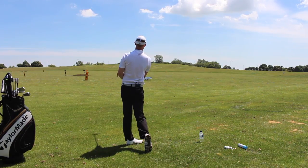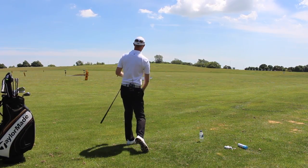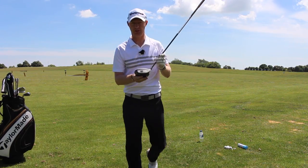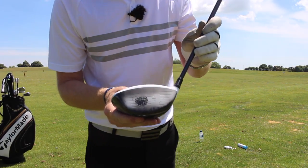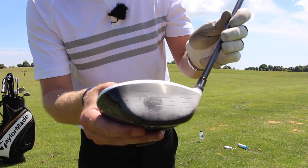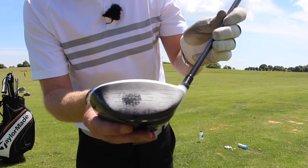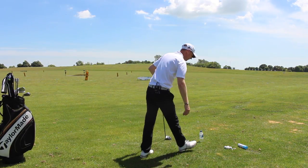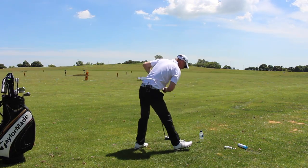That really felt nice. I'd take that every day of the week. If I come forward here so you can see the strike — a little bit toe side of centre and a little bit low out of the face, but okay. If we call that one a miss, I could live with that.